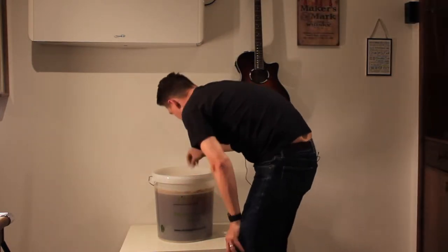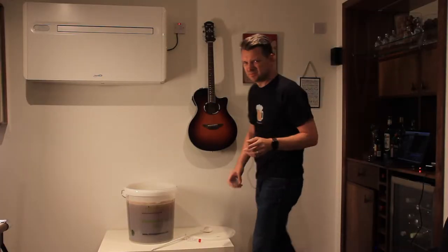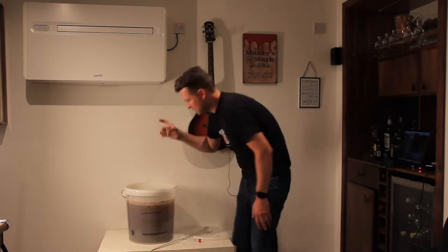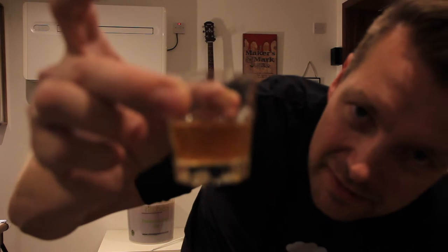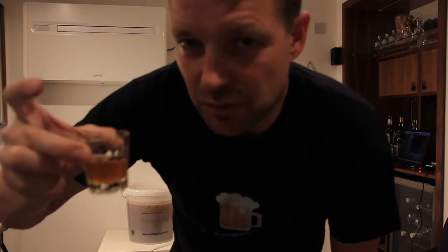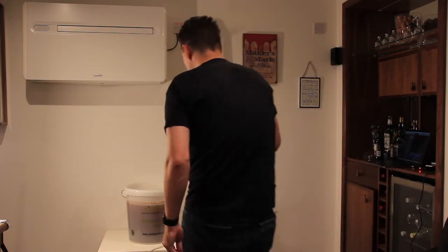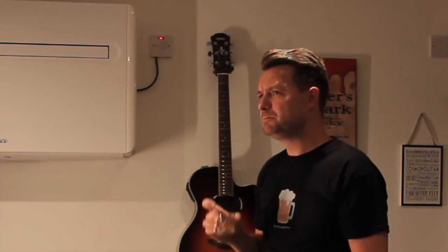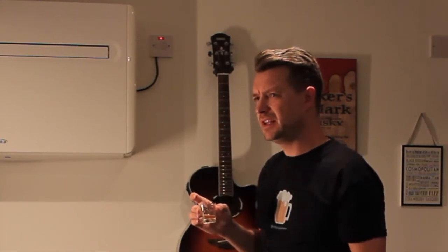It's gone down to one, which is kind of where I expected it to be. Probably not ready for drinking yet. I'll bring it up to the camera — there you go, let's see what this looks like. Smells like beer. Smells a bit nutty and fruity. It's actually pretty good. It's got a little bit of bitterness to it, it's quite nice. A little bit of fruit, a bit of nuts.